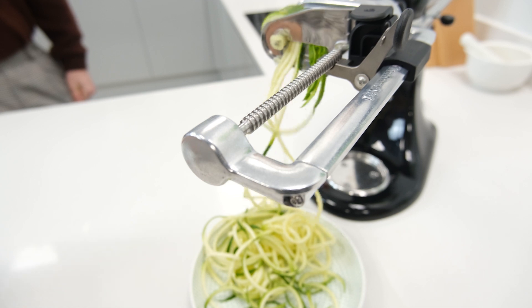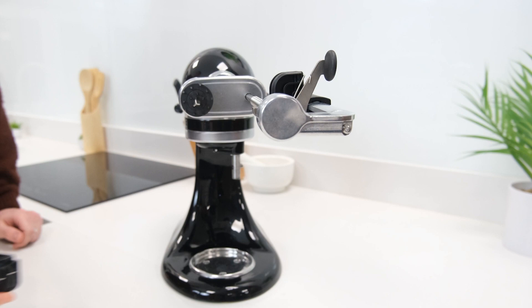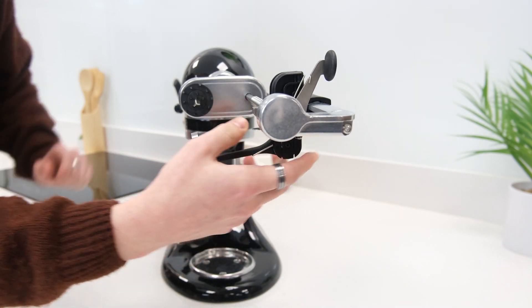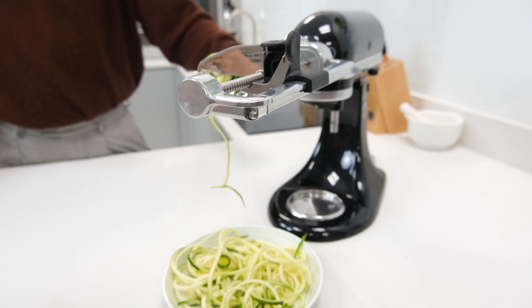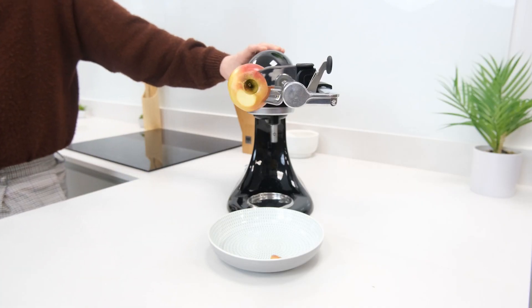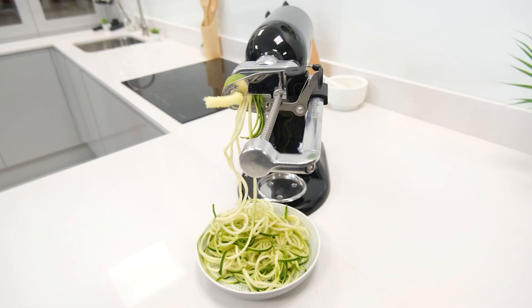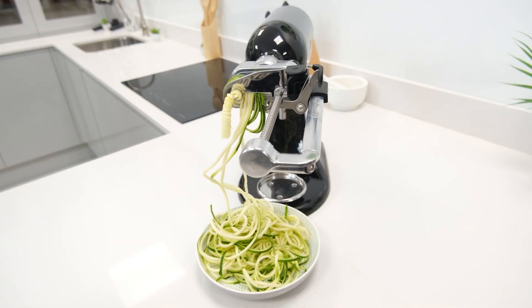That's mostly thanks to the spiralizer's mechanism, which simply requires a desired ingredient to be pierced by the skewer. The desired blade can then be attached before the mixer is powered on, which causes the blade to be pulled back along the skewered ingredient, slicing it as it moves. This easy process makes using the spiralizer a very time-efficient way to prepare foods for all sorts of meals.